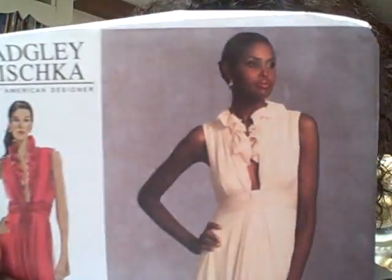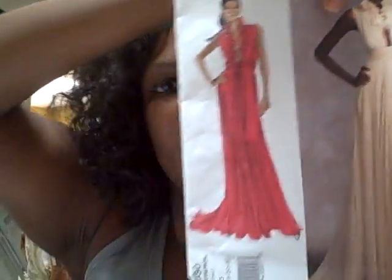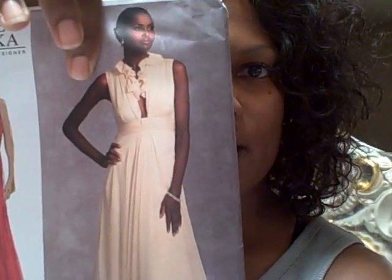This right here is the Badgley — it falls under Vogue. One thing about Vogue is they have a lot of couture patterns, a lot of designer wear. And I simply love this red gown — can you guys see that? Look at that red gown right there. This is V1030.